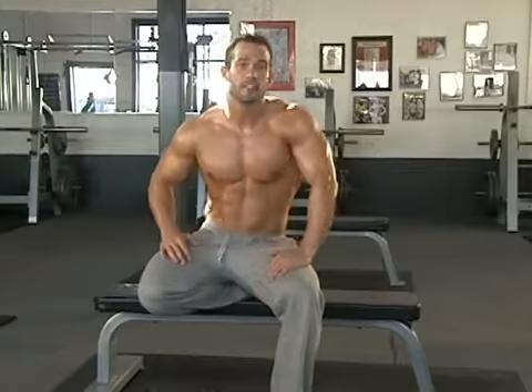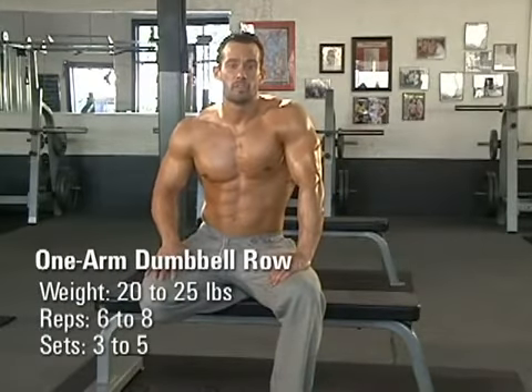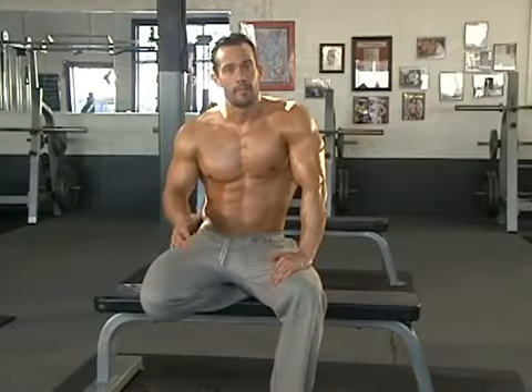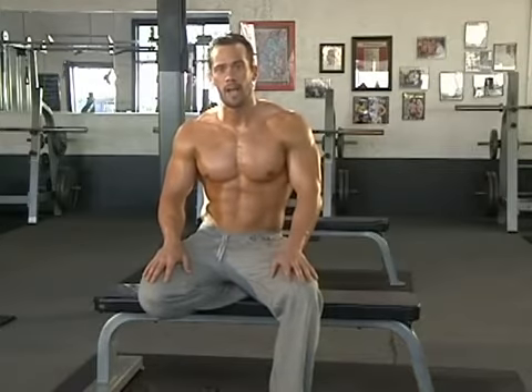This is a mass building exercise for the back. I recommend three to five sets, with a rep range of about six to eight. Try and go a little heavier each set, but make sure you're not using body momentum and not cranking that wrist. Squeeze that shoulder blade back and you're going to build an awesome, bulky, thick back.